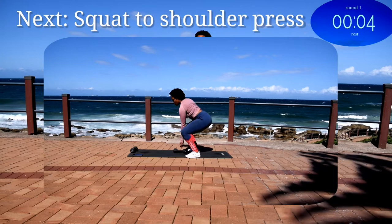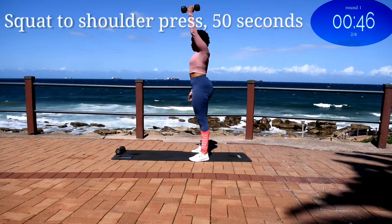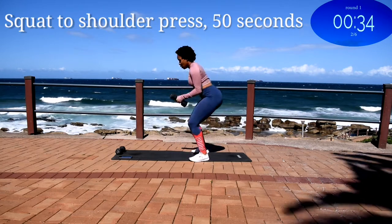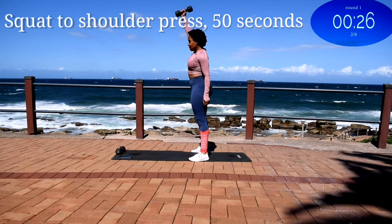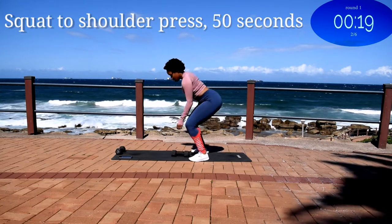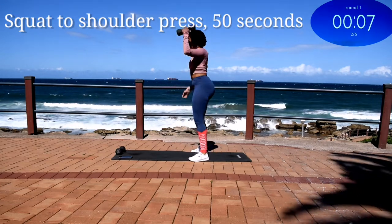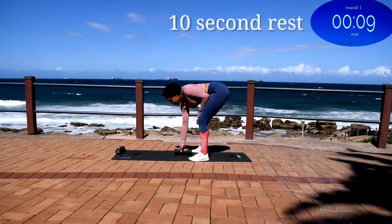Up next we've got a squat to shoulder press. Squat, pick your weight up into the shoulder press and alternate. You're halfway there. 10 seconds to go. Good, take a 10 second rest.